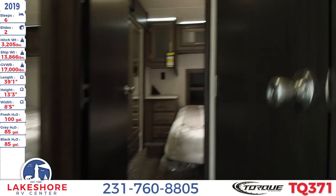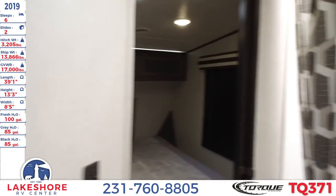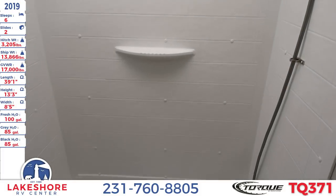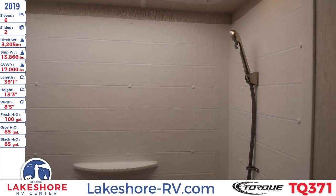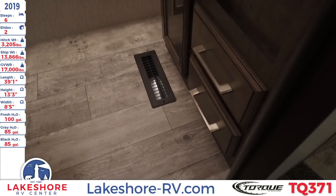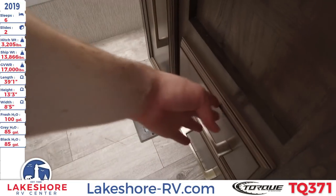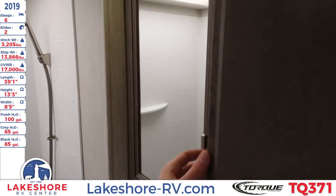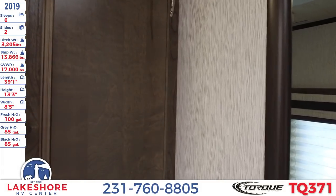Up front here we'll step into the master bathroom, where you have a full size tub with an overhead detachable sprayer. You have your sink with more storage and drawers with those smooth drawer glides down below. The sink has an overhead mirrored medicine cabinet that opens up with even more drawer space.